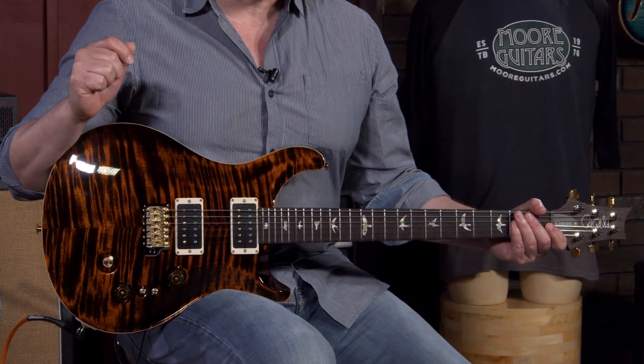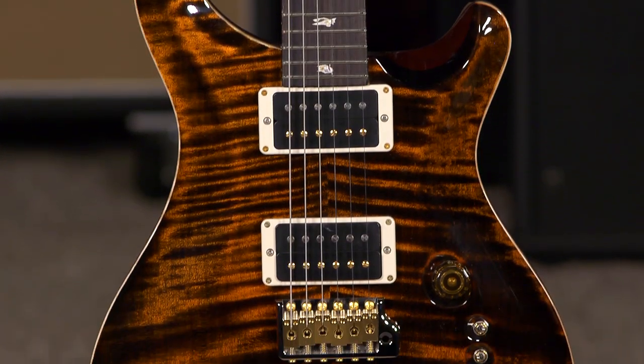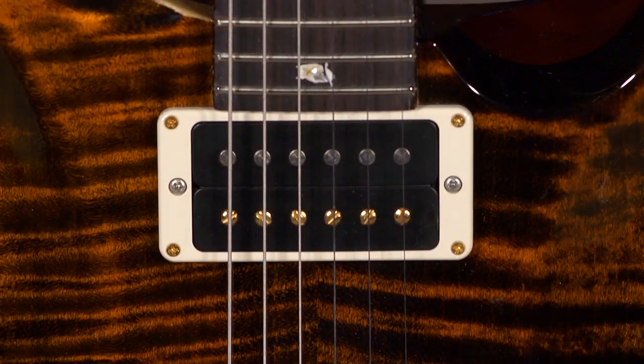Hi, I'm Ed from MoreMusicAndMoreGuitars.com and this is the Custom 2408. It's apparently been six years since we've done a 2408 video. It currently has the 8515 TCI Electronics.